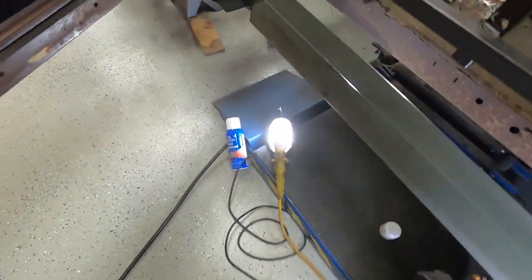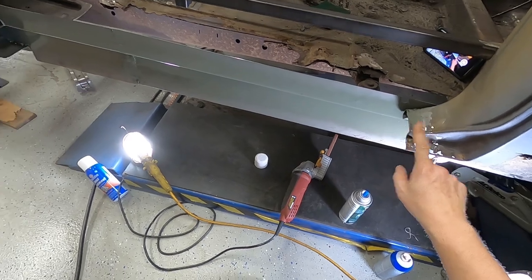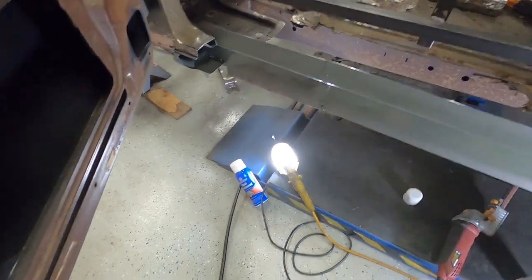There we go, I think that'll be good. Let that set up real quick. Then we'll go out and get the piece that's going to go from here to here — get that set up for the rocker top that we produce.